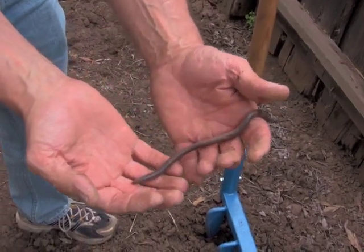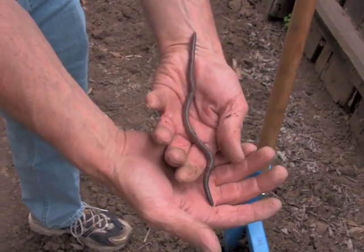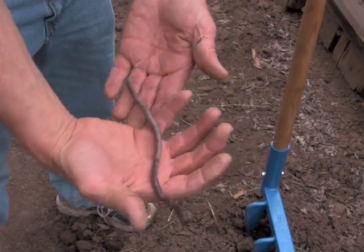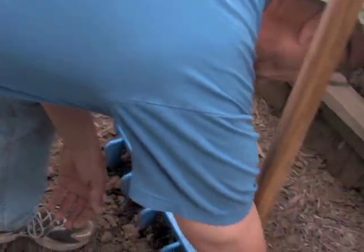This is a Chico earthworm — actually a small one for Chico. Night crawlers; bass love them. It's the kind of thing that a rototiller would have chewed up and killed. We'll let it go back into the dirt.